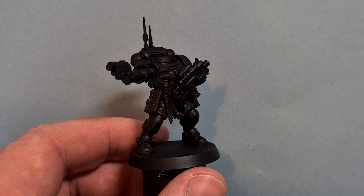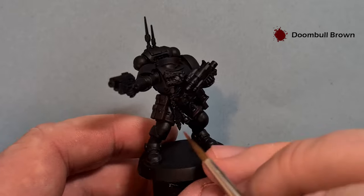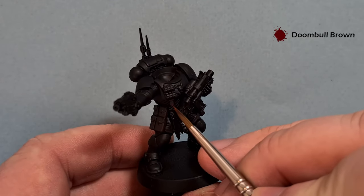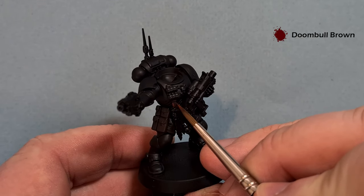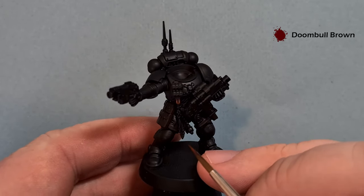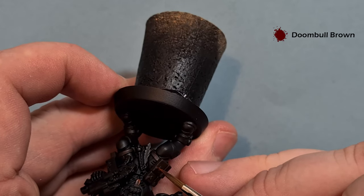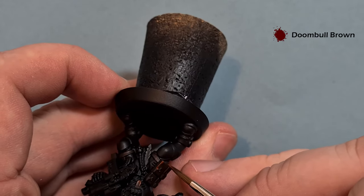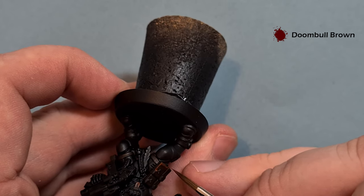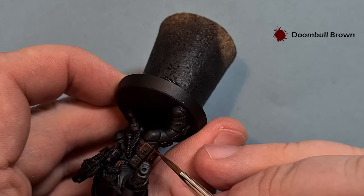Once that Rhinox Hide is dry, we'll start the first highlight. We're just going to use some Doombull Brown for this. I'm going for a little bit of a reddish leather - a warm colour - and that's going to contrast nicely with the cold colour we're going to do for the armour. Where you've got a hard edge, just run the brush along it. Don't worry if it's a bit of a thick highlight, because we're going to put another one on top of it.